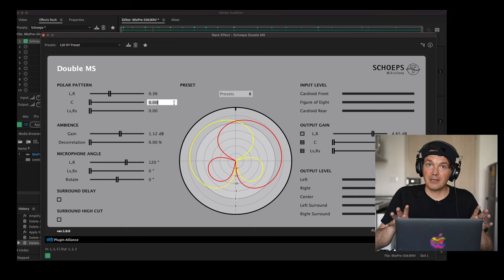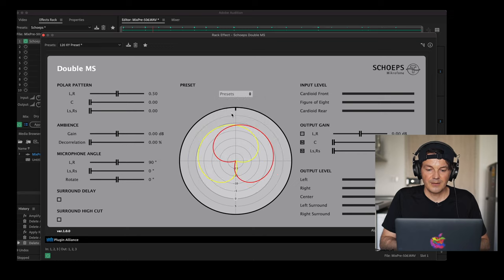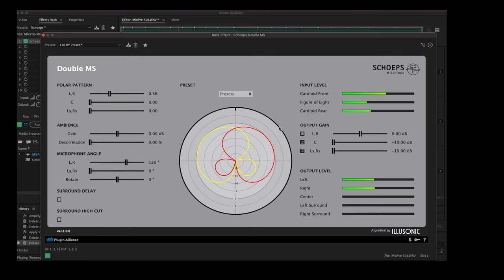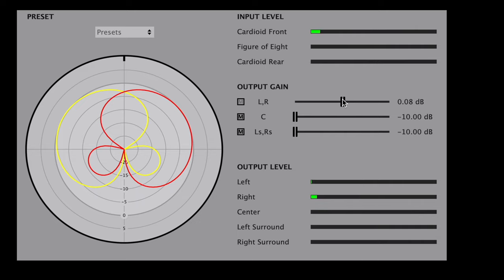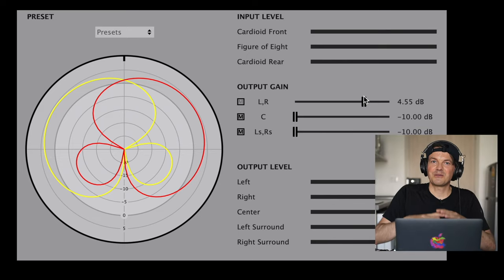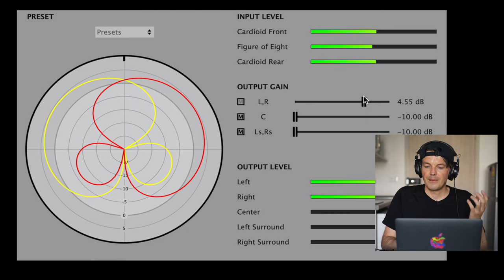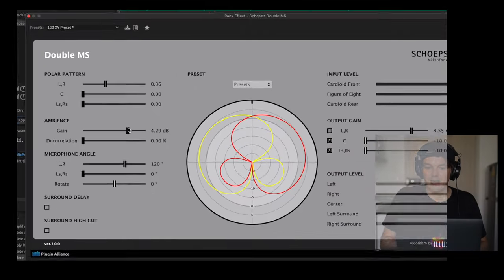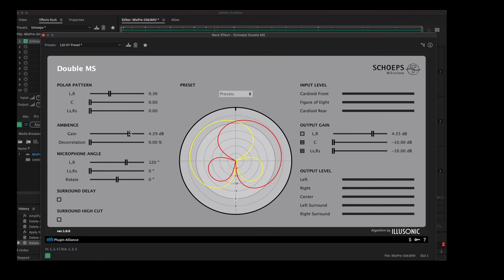For me it's very simple — I already have my own custom preset, it's 120 XY, that I mostly use for my ambience recordings when I export them, because I like it to sound a little bit more wide. Take a listen to how that sounds. You see this polar pattern is now a super-cardioid polar pattern. Let me go back to this one — this is cardioid, this is super-cardioid. Let's listen — it's a little wider. And what we can do is we can change the output gain. It's like a balloon — you don't change the polar pattern itself, it just gets louder. Then here we can also change the gain from the ambience itself — that's when things get really loud.